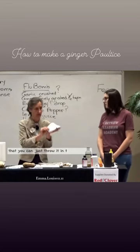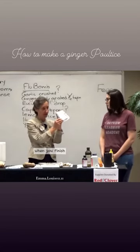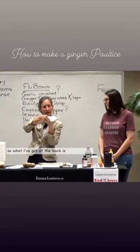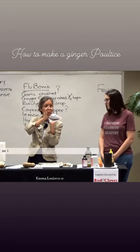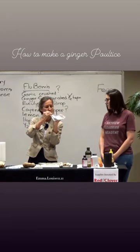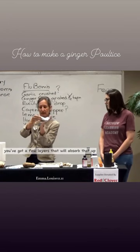That you can just throw it in the trash can when you're finished. Can you see the juice coming out? So what I've got at the back is all the layers. So if you happen to do a little bit too much ginger and it's very wet, you've got a few layers that will absorb that up.